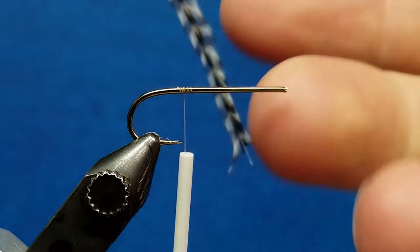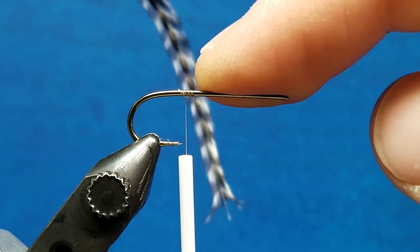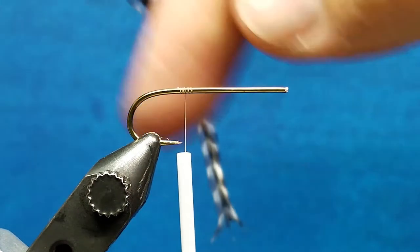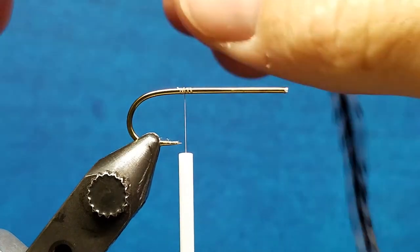As you progress in your tying, if you get to parachute patterns, we always want that cupped bottom surface to be facing down as we wrap those parachute wraps up and down our post.